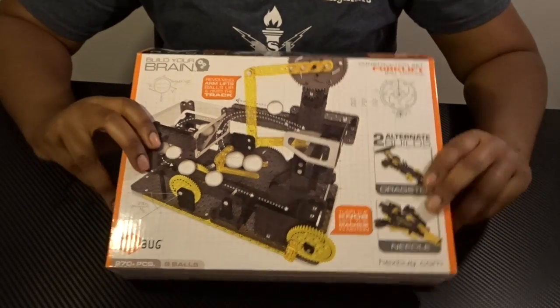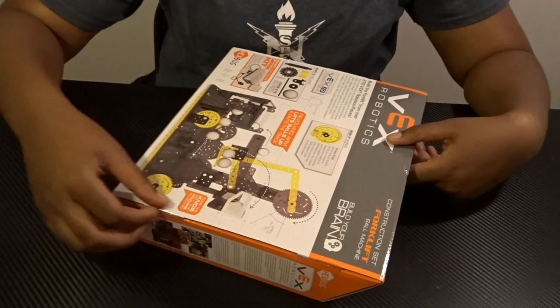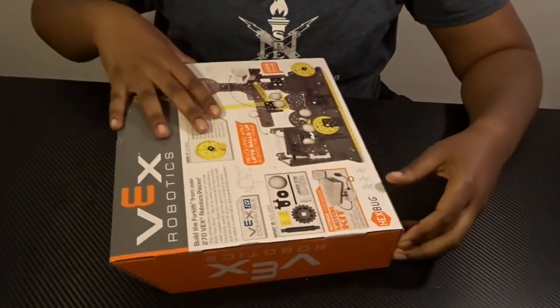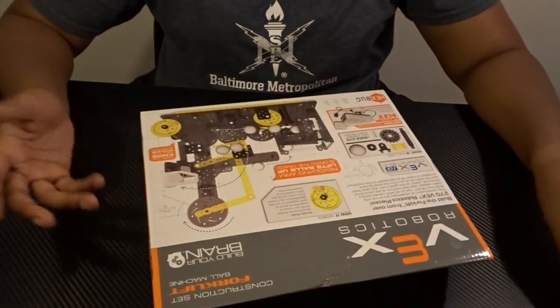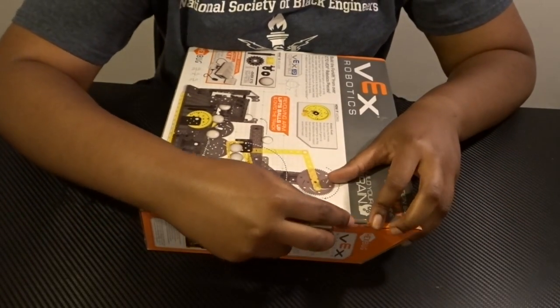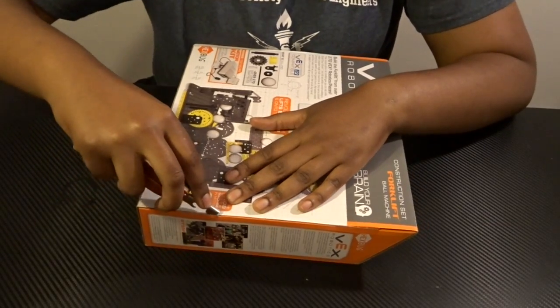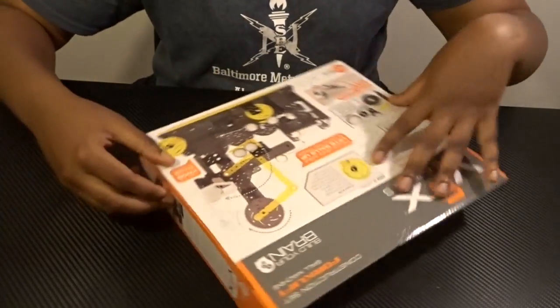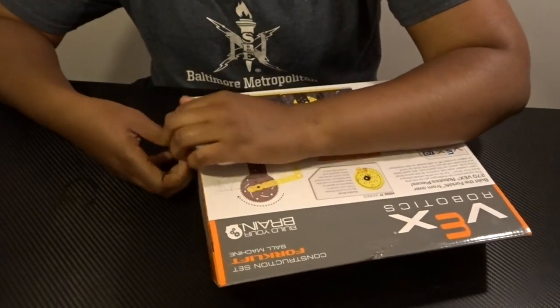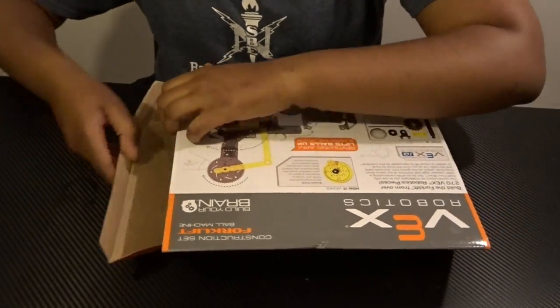To open the box, go ahead and flip it over. Each side of the box has tape on it and it's sealed, so you can use a box cutter or any tool you have in the house to open up the seals on the side. Then carefully go ahead and pull those flaps back.